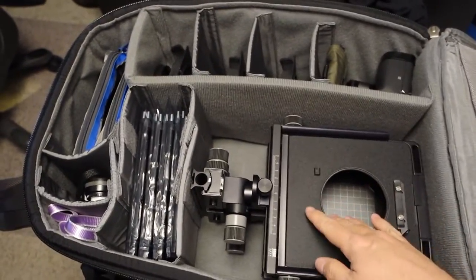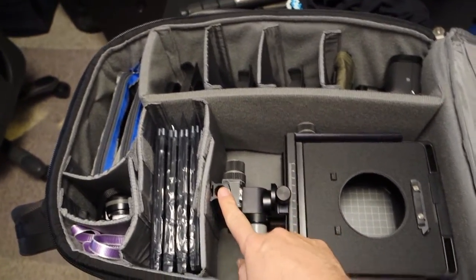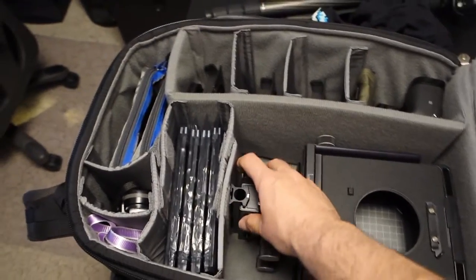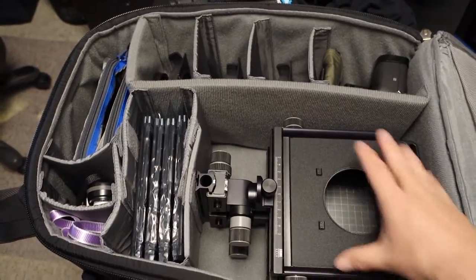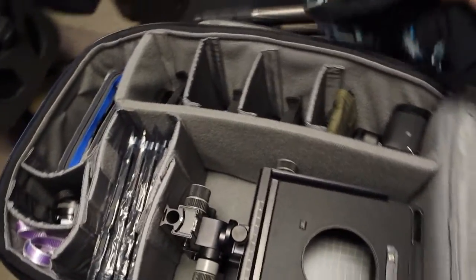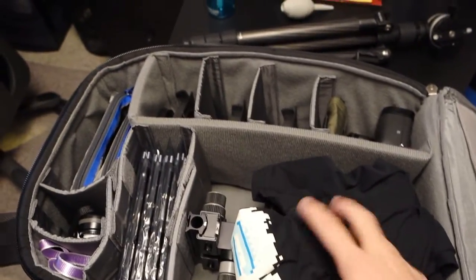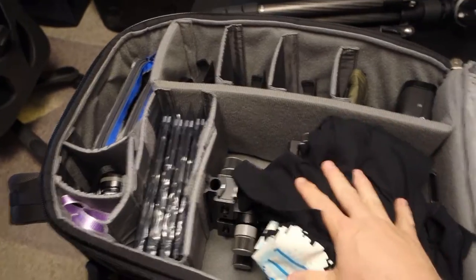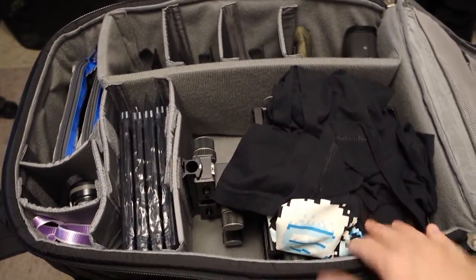It's set up for my Arca Swiss 4x5. This is a monorail camera. I have it on a really short rail here — a 15 centimeter rail that lets the camera compress down really small. That goes in here, and I've got sort of an informal dark cloth, really just a t-shirt. This is for focusing. I'll probably use a different t-shirt that's thicker, but that'll just sit there and kind of keep the dust out of the inside of the camera.